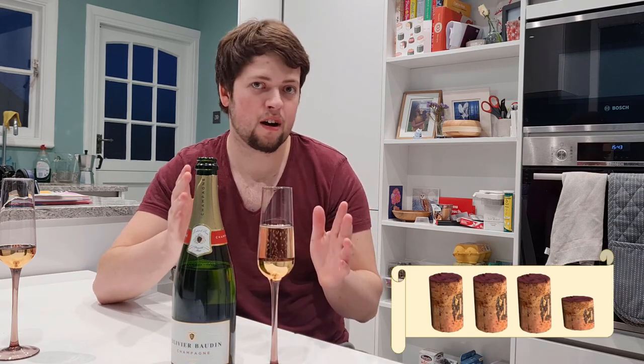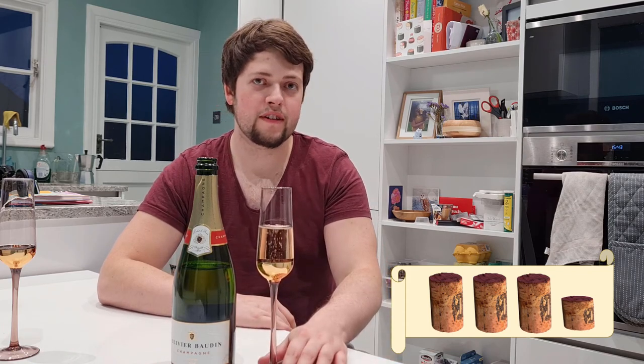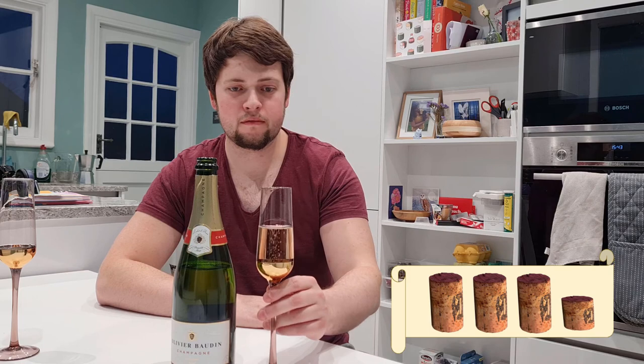If I was to give a cork rating out of five — instead of stars, a cork rating out of five — probably three and a half. Let's say three and a half cork star rating out of five. Very nice wine, so join me in another video. Very nice.